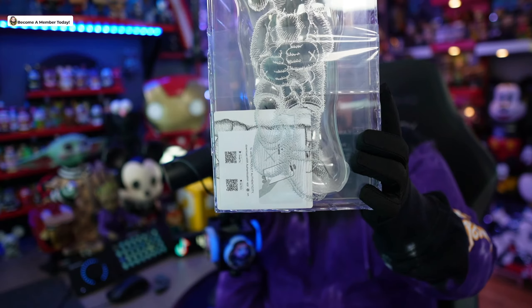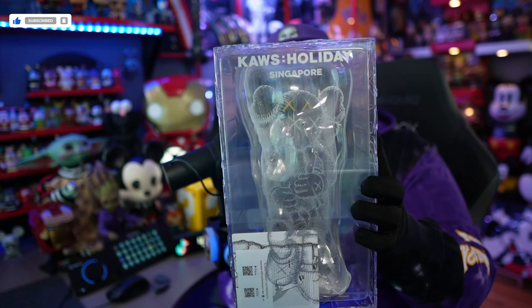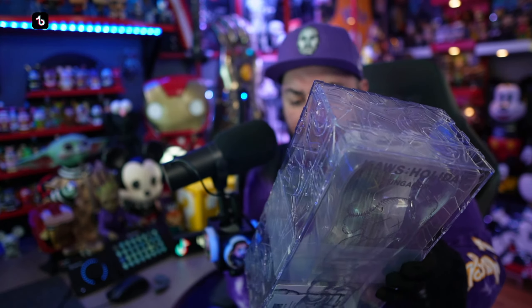I was able to pick this up for myself a couple weeks back and I got it at retail, so that's what I'm most excited about — I didn't have to pay extra to get my hands on this, like on StockX or anything. This is completely different than what we unboxed a few videos ago.